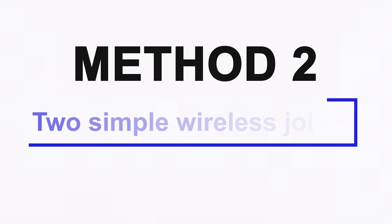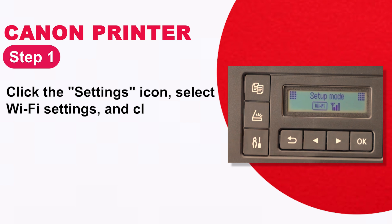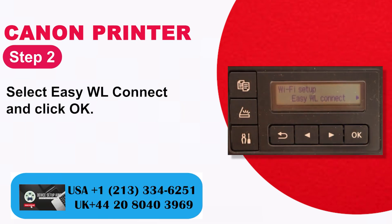Method 2: Two simple wireless connection steps. Step 1: Click the settings icon, select Wi-Fi settings, and click OK. Step 2: Select EZWL Connect and click OK.